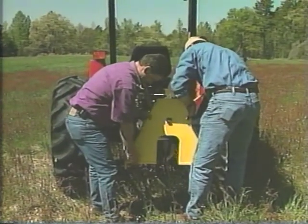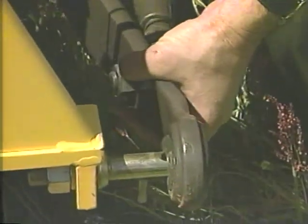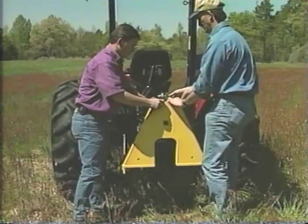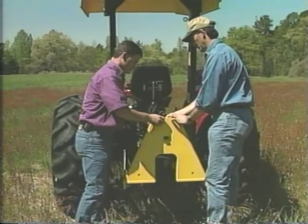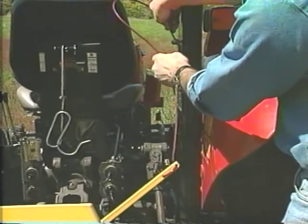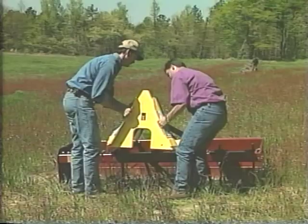Mount the control plate to the tractor. Mount the receiver plate on each of your implements.